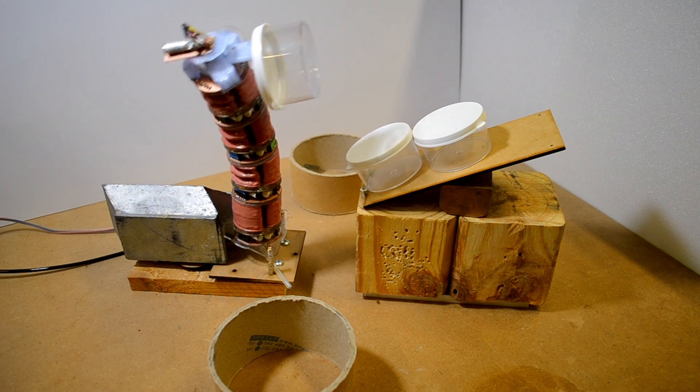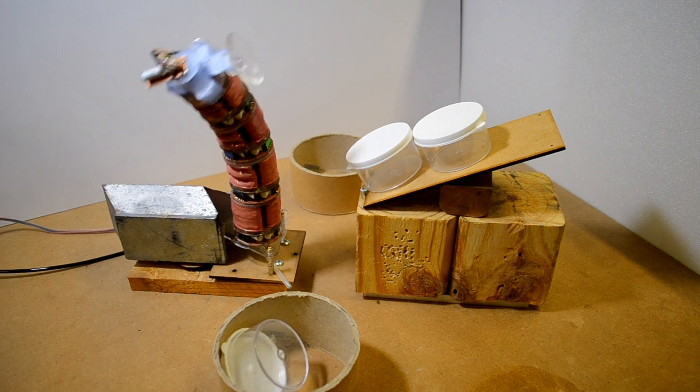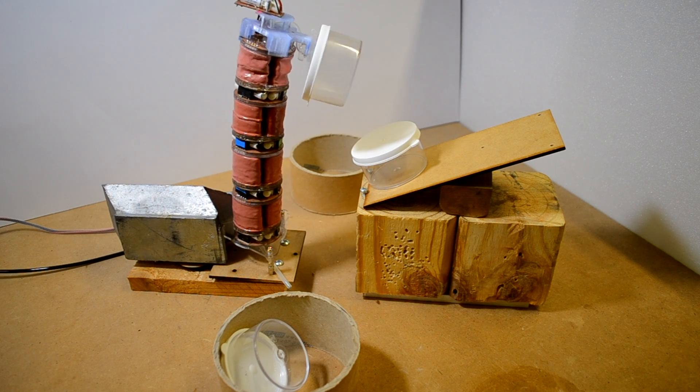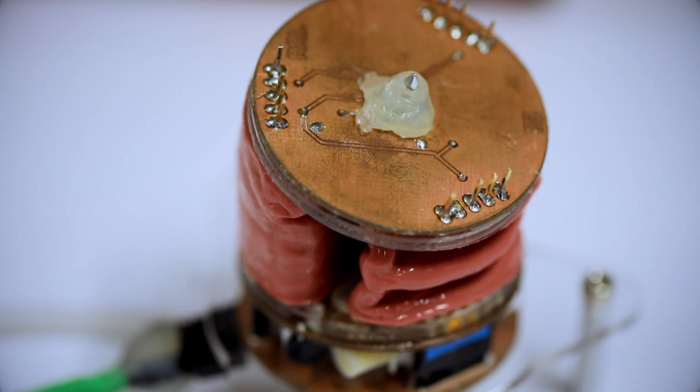We made a soft robot that can execute delicate tasks and move in a very soft and fluid manner. The biggest novelty of these modular blocks is that this truly is plug and play.